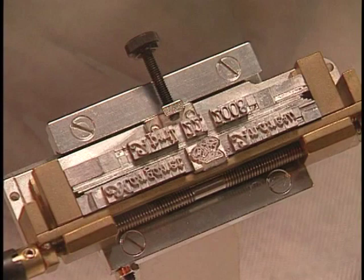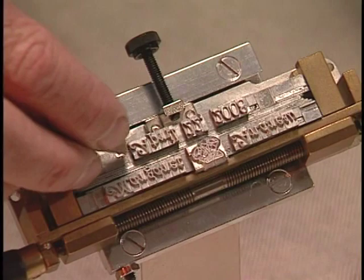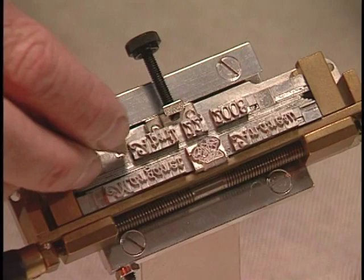Now you will use the small copper and brass shim spacers like this. Put one on the left and one on the right to get the second line the same length as the first. If you don't, your letters will fall out when you turn the type holder over.